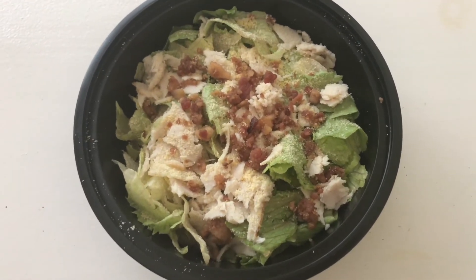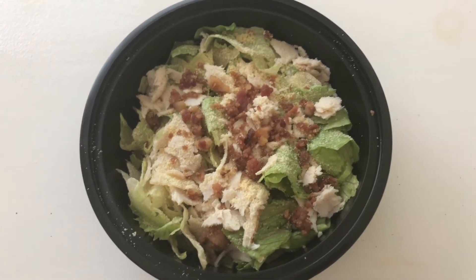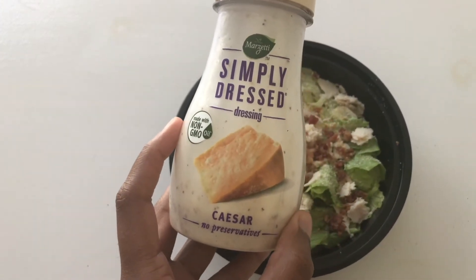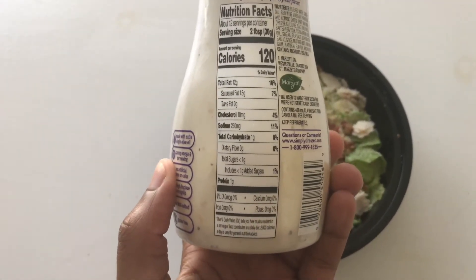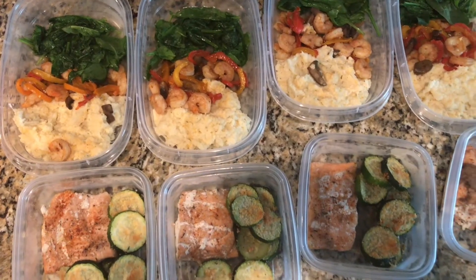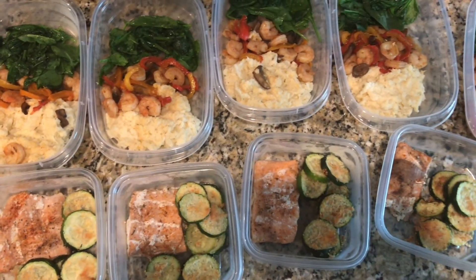For lunch, I tried to make low-carb keto bread and it was an epic fail, so I will be freestyling with a chicken and bacon caesar salad for lunch this week. The caesar dressing I use is Simply Dressed caesar — one gram of carbs. I love this dressing, it's a little high-priced but I like it.